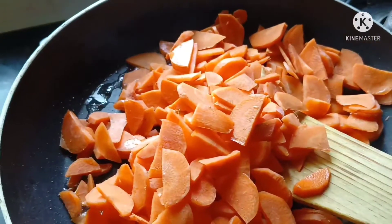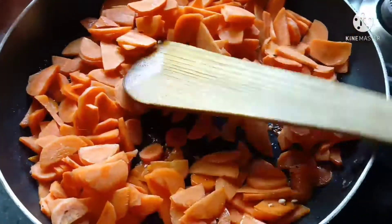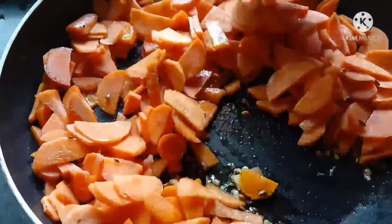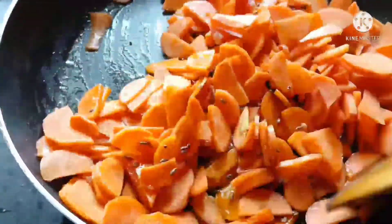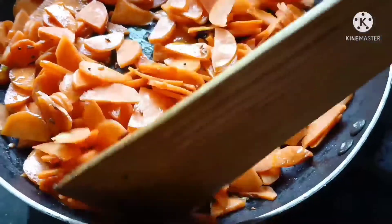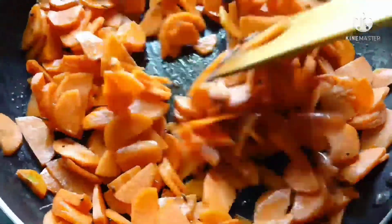Now we have 6 carrots. Now we have to fry the carrots. We fry the carrots in the middle. We are going to fry the carrots and fry the spices in the middle. If you want to eat the carrot, you will need to cook it for 10 minutes.